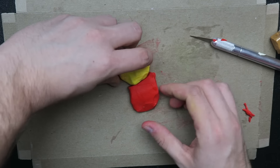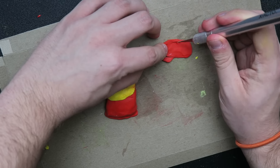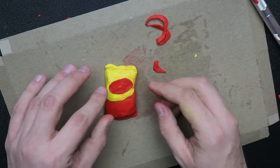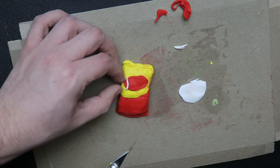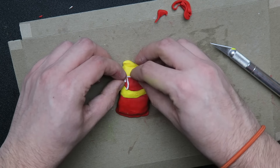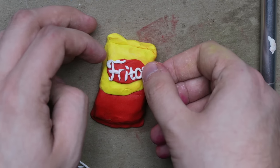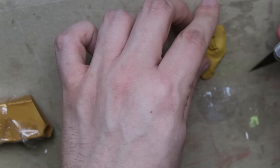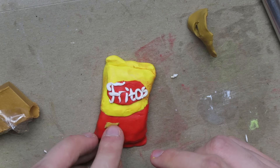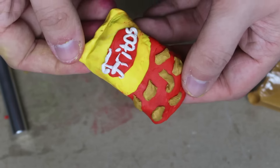I finished the Lay's, and now we're gonna do our Fritos. Y'all, I love Fritos so much. Have y'all ever had a Frito pie? It's Fritos with chili and cheese and sour cream and lettuce and tomatoes — but, you know, not real tomatoes, vegan tomatoes. Now I'm adding the little Fritos. As you can see, because I was talking so much, I did all the letters and stuff, and now I'm adding little Fritos. And that's my Frito. Now we're gonna bake them in the oven at a very low temperature.